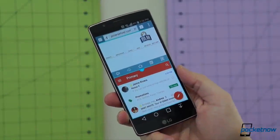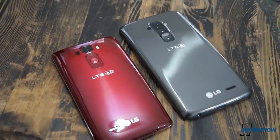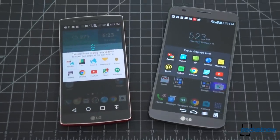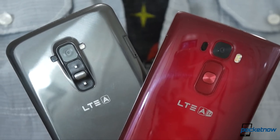If there's one inarguable win that the G Flex 2 can claim, it's that it improves on its predecessor's hardware in almost every measurable sense. We've already covered much of that in our G Flex 2 review. Now it's time to put the two curvy kin face to face. I'm Michael Fisher with Pocketnow, and this is new G Flex versus old G Flex.